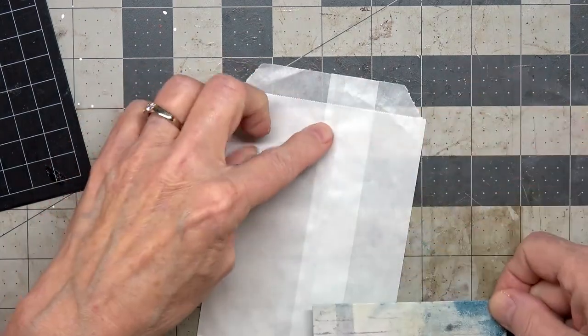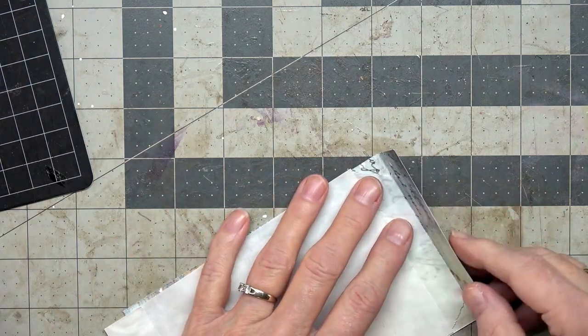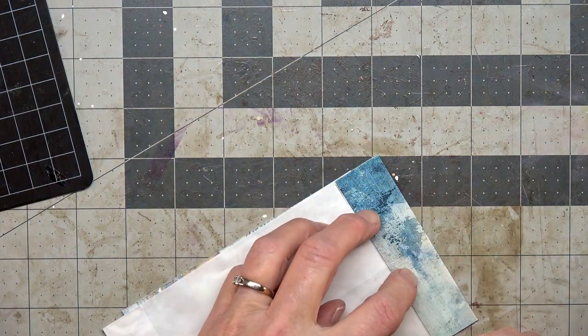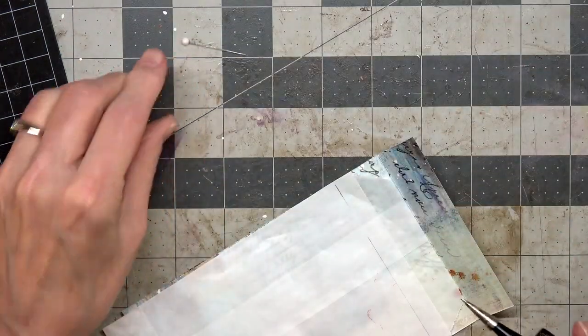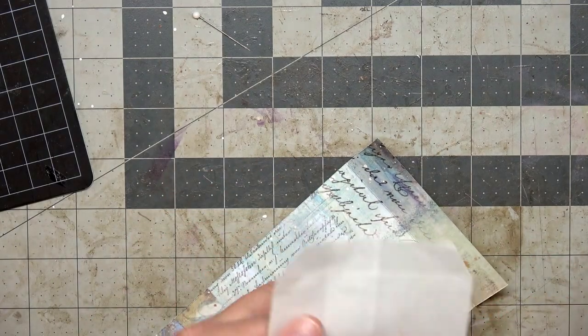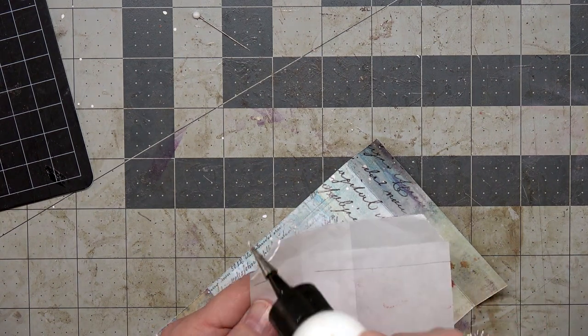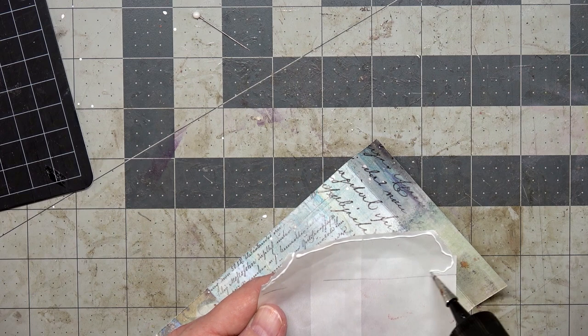That fits perfectly. Now we are going to start by gluing this to the sack. I'll give myself some little lines on the back so I can see where to put the glue. One thing Gail noted: make sure you glue on this side so that you don't accidentally glue your envelope flap closed.